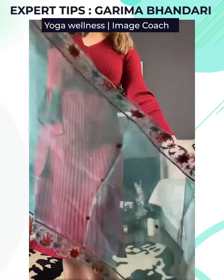A stole can make or break your outfit. Today I'm going to show you super stylish, super easy, and innovative ways to style your drape, especially on your winter outfits.